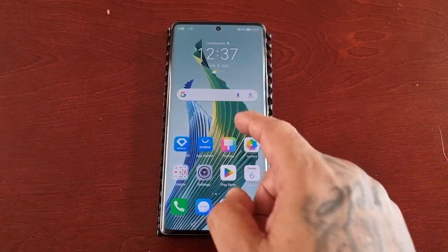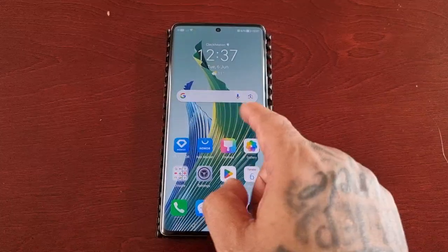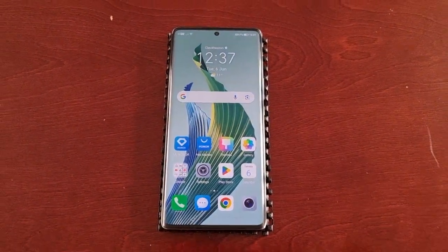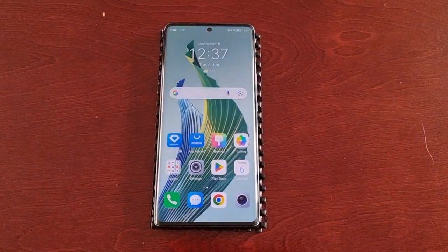It's your boy the Android Doctor back again with another video. I'm here with the Honor Magic 5 Lite and in this video I'll be showing you how to use your two knuckles to tap on the display to start screen recording.